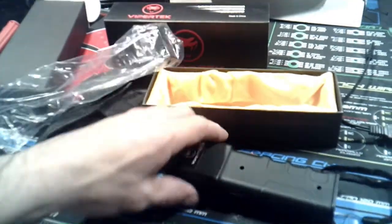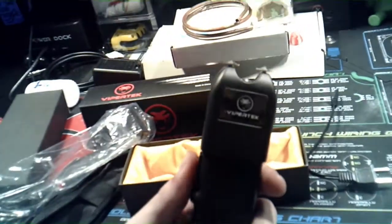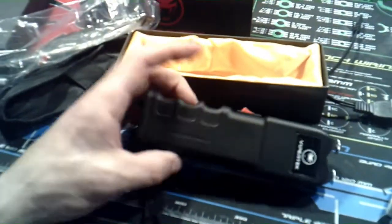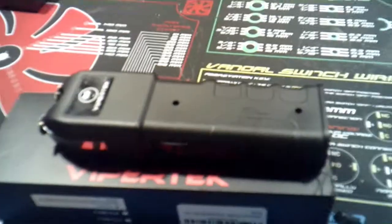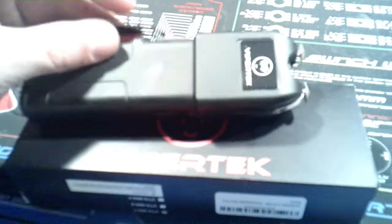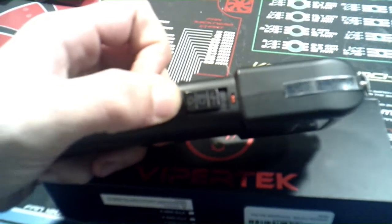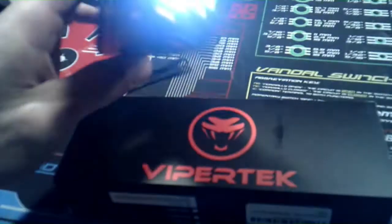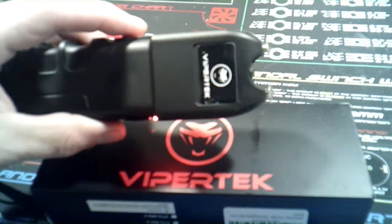I'm just going to pull it out — and boom, that's it. It's completely dead. So I guess what I'm going to have to do is give it a charge and go from there. So we're continuing on with our review of the ViperTech stun gun. I went ahead and let it charge for a little bit, and I noticed this little button on the side. The first one is for flashlight mode, and then the next one — that little red light comes on and the business end comes up and boom.